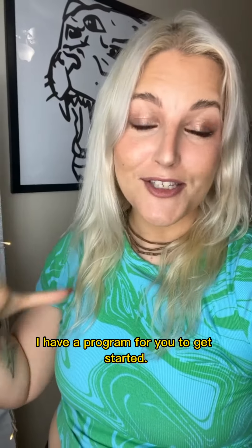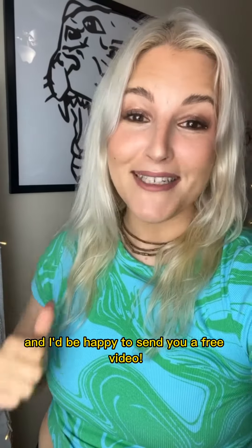I have a program for you to get started. Hit me up in the DMs and I'd be happy to send you a free video.